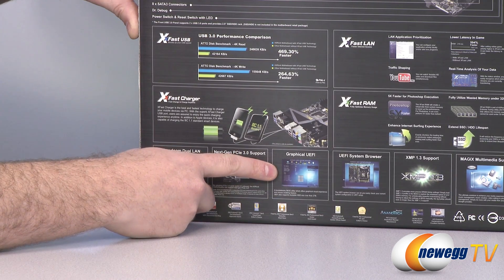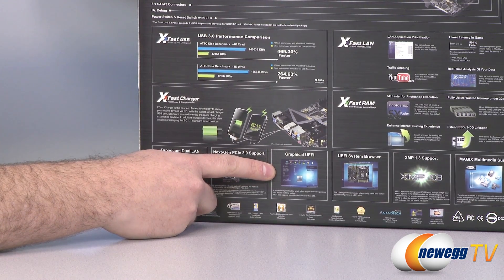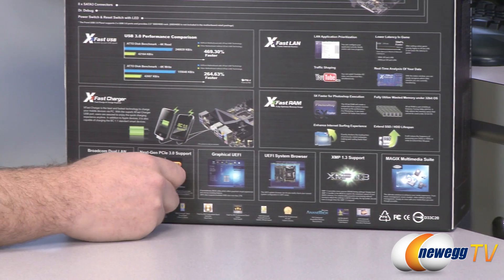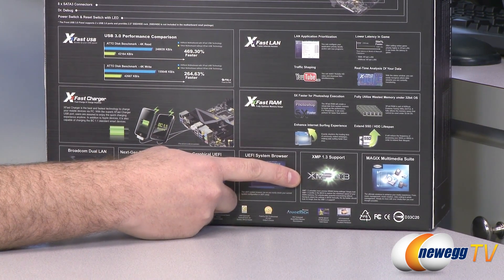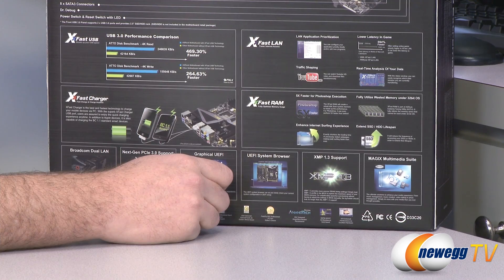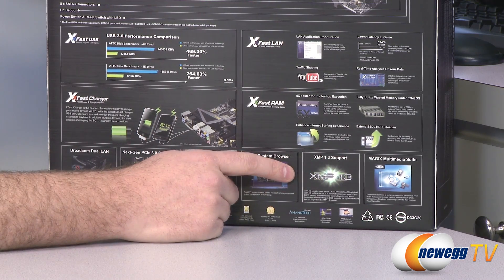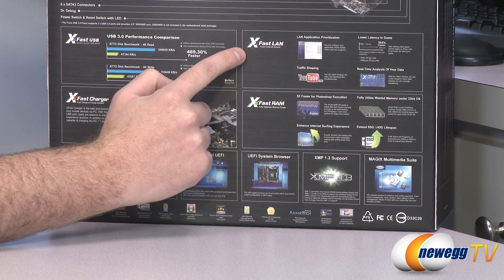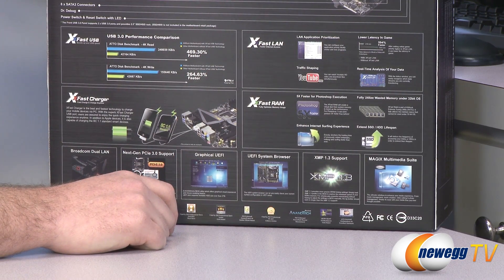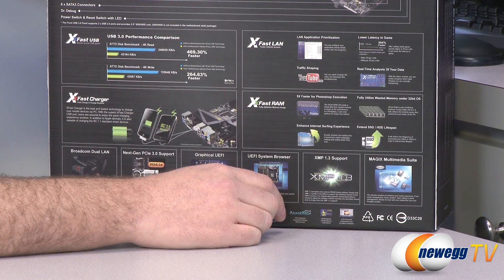There's more PCIe Gen 3 support. We get a graphical UEFI — UEFI is the new standard, sort of the successor to the BIOS, but you get a graphical layout where you can use your mouse and browse different functions. In this motherboard you get XMP 1.3 support, which is Intel's extreme memory profile for high-speed memory. You can plug in the XMP profile for your memory and it will automatically set up all your timings and memory speeds. You also get a Magix multimedia suite and XFAST LAN, a software utility that works with those Broadcom gigabit network ports. It'll allow you to prioritize your different software to make sure you're getting the fastest speed possible — especially if you're downloading something in the background.